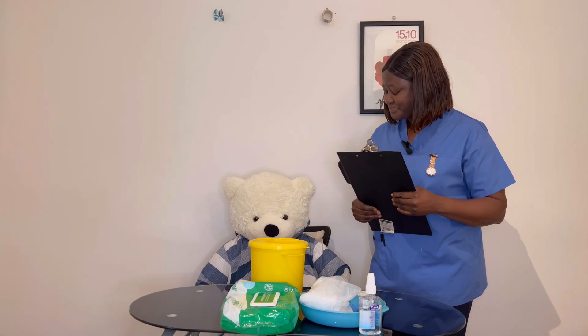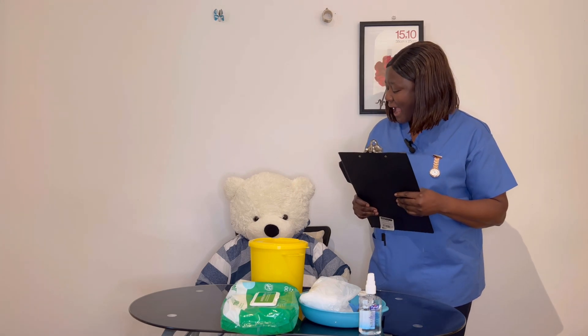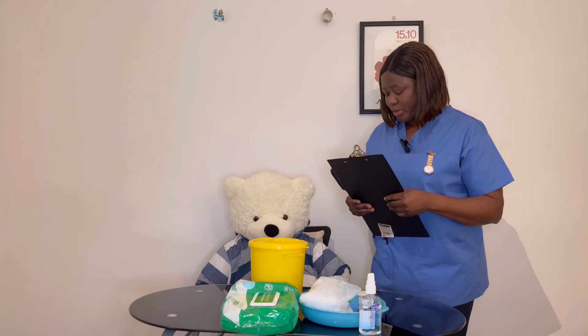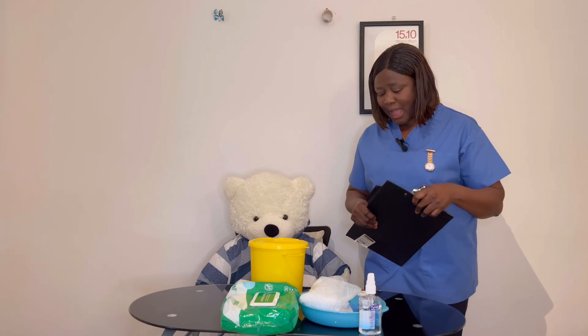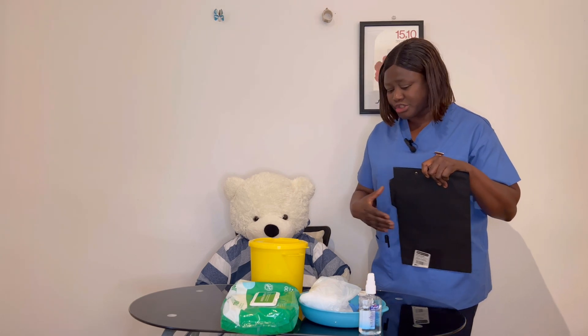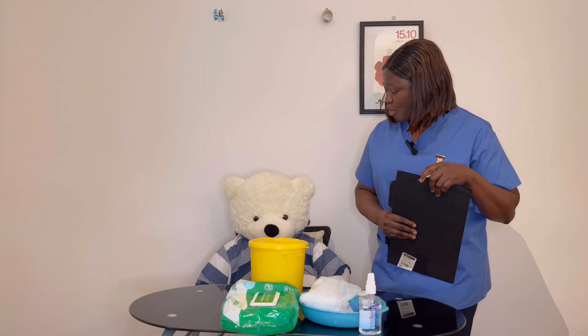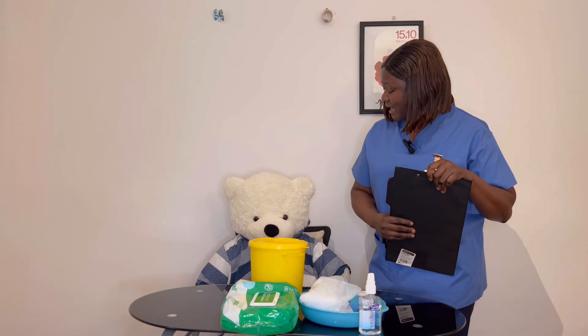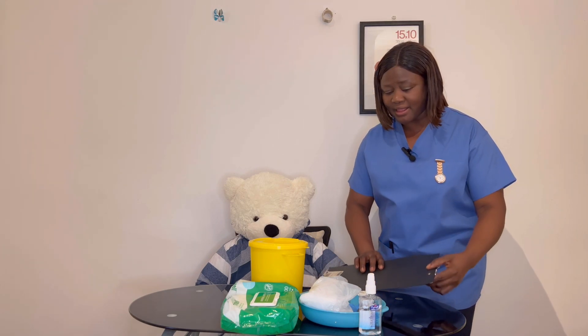Is that okay with you? Yes, thank you. Are you comfortable at the moment or are you in any form of pain? No, I'm all right. I'll be leaving you just to get the materials we need for the blood glucose check. Is that okay with you? Yes. Here's the call bell — if you need me, just press the bell and I'll be right back.